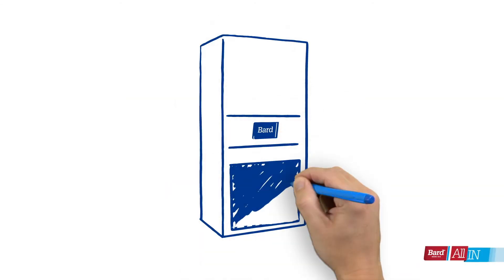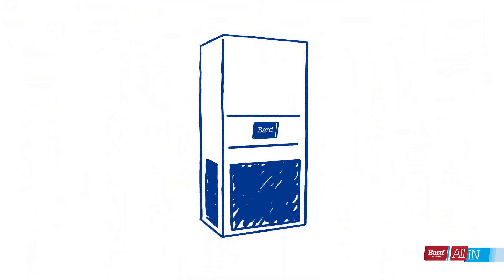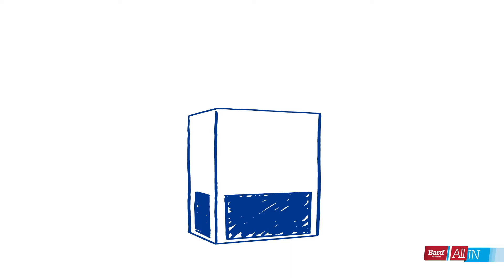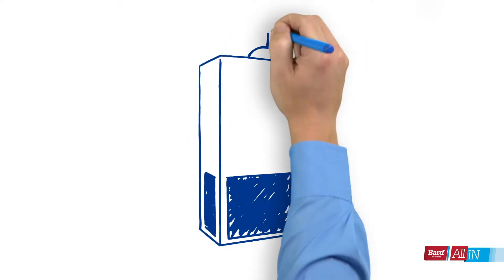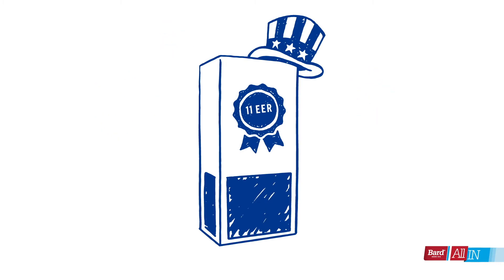So you've decided to get a new wall mount unit — congratulations. But as you figure out which one to get, remember not all are created the same. Well, anything that's certified 11 EER meets the government's energy efficiency ratio standard.